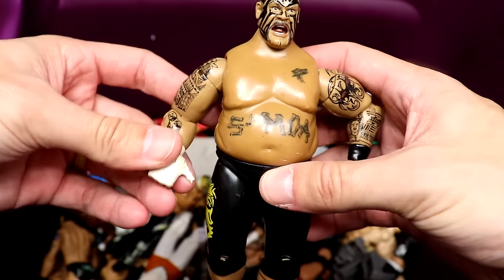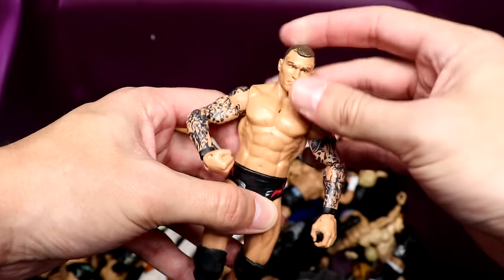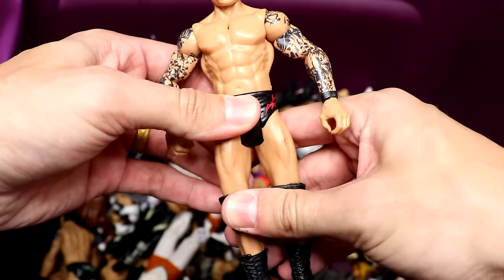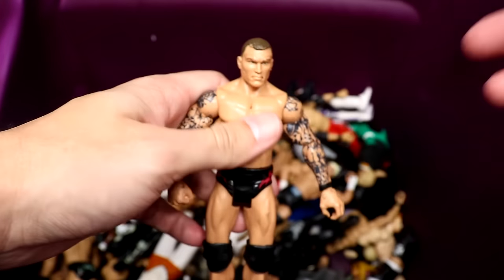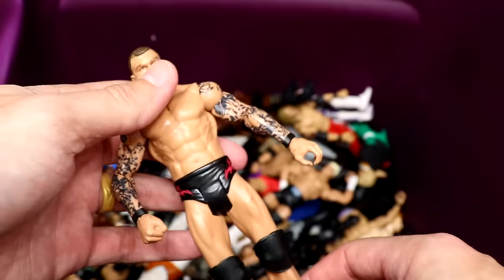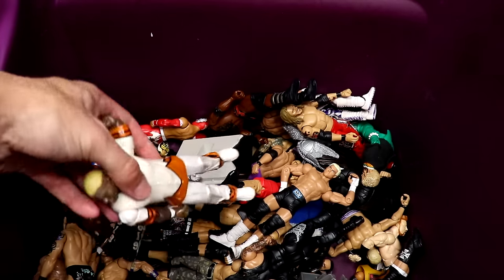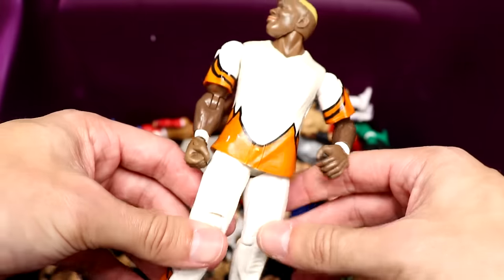We have a Jakks Umaga figure — very cool, kind of a loose shoulder which is common, but a beautiful looking Umaga figure — massive, Jesus. RIP to the legend. Here is a basic Randy Orton — decent looking head sculpt, all his tattoos, red and black trunks, knee pads — all the good things. Seeing basics like this really make me miss old basics. The old articulation — basics used to just be so much better, and I hate to be one of those old heads about it.